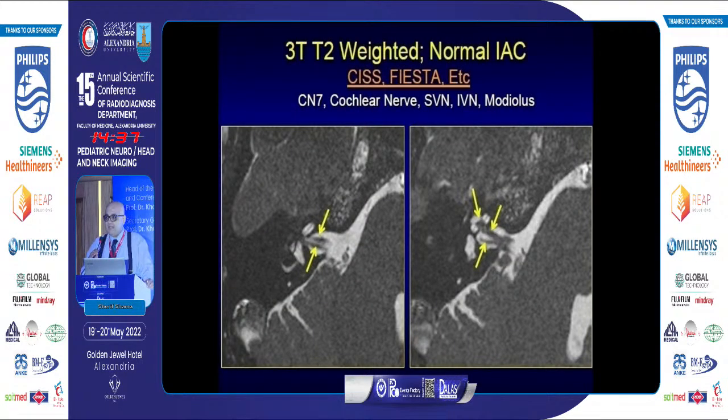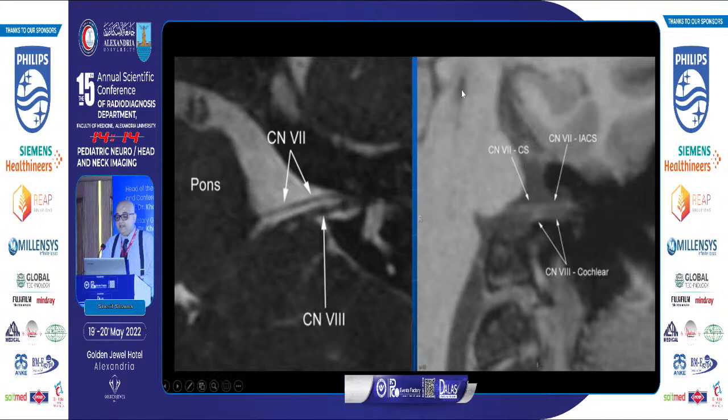When we use a 3 Tesla scanner, going from above downward, there are two parallel lines representing the facial nerve and the superior vestibular nerve in the superior compartment of the canal. In the inferior compartment, we have two divergent lines — the cochlear nerve and the inferior vestibular nerve. On axial and sagittal oblique views, the facial nerve is superior, then the cochlear nerve is inferior.